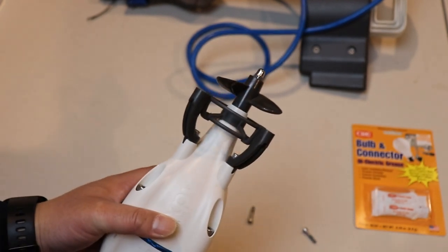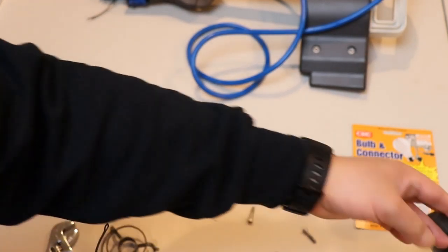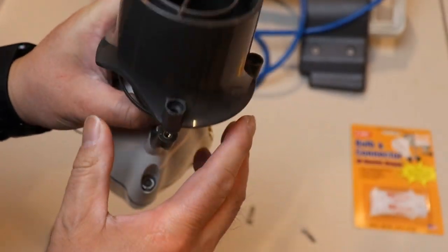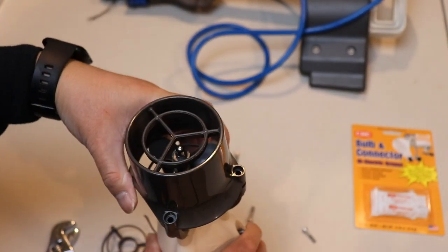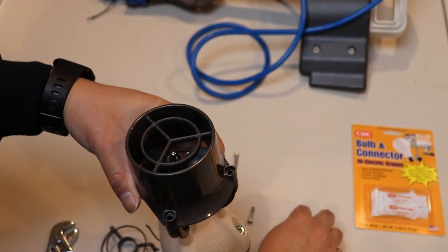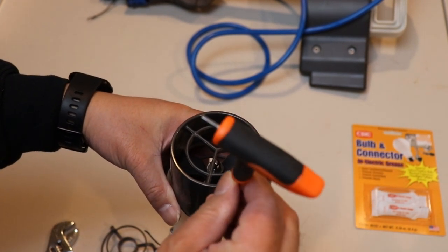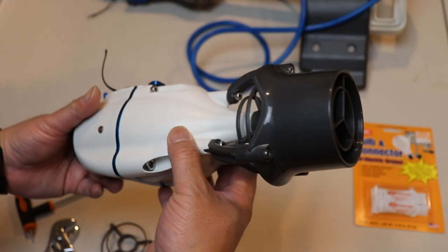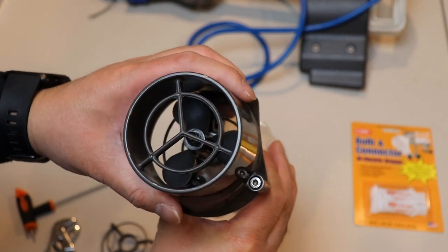All right, now that I have the prop on I'm just gonna go ahead and place the nozzle here — just doing the reverse, take all the screws and use the Allen wrench to screw them down. All right, so now the nozzle is on.